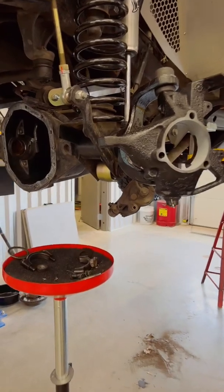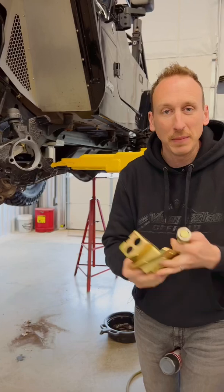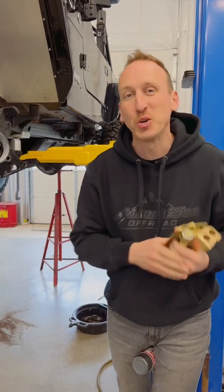Zinc is used widely in the manufacturing industry for plating. As you can see, materials just like this have zinc plating done — this is a gold zinc plating — and it ultimately protects against corrosion.